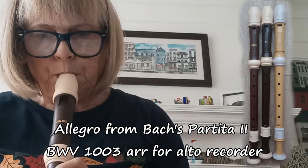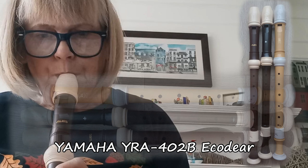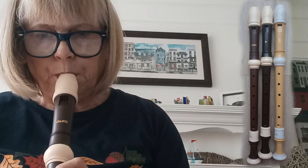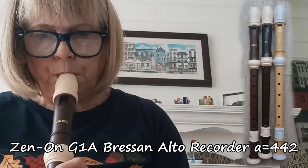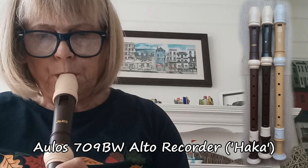I'm going to have a go at the Allegro, which I had a go at in another video — it's a Bach partitor. So this is the Yamaha EcoDeer. And then next the Zenon Bresson, to see how that compares. And finally the Orlos Hacker — let's see what that sounds like.